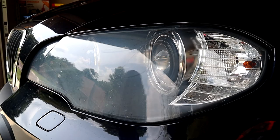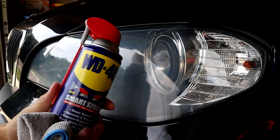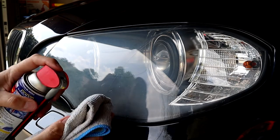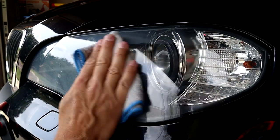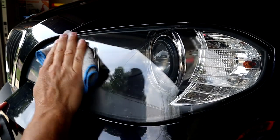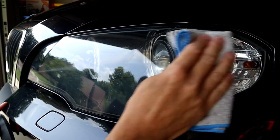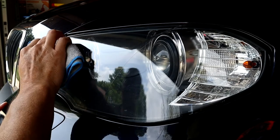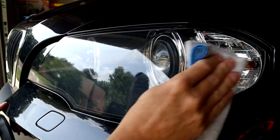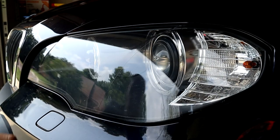I've got a good angle here where you can see the cloudiness. What I'm going to do is take a clean towel and apply the WD-40 to the towel itself, then start wiping. I used a light colored towel. I'm going to put a little bit more on.